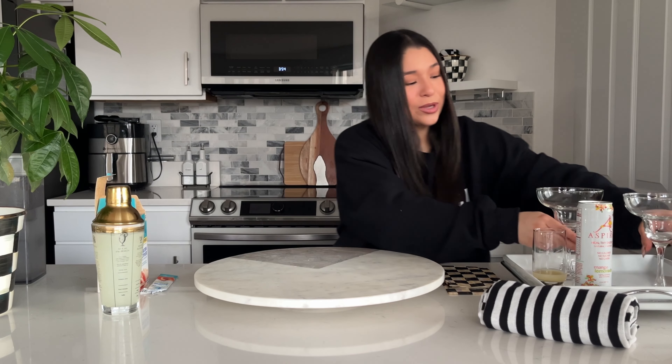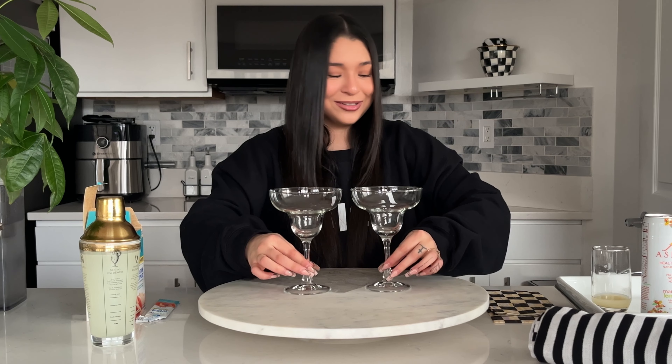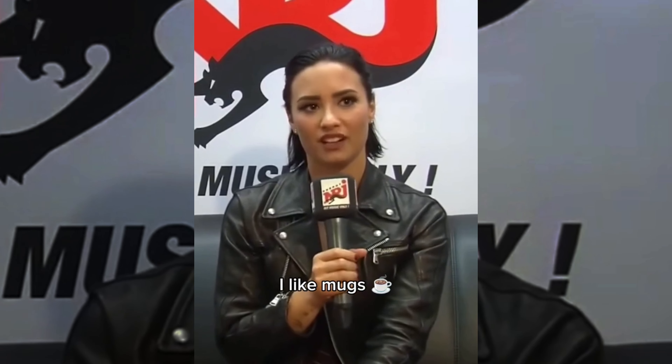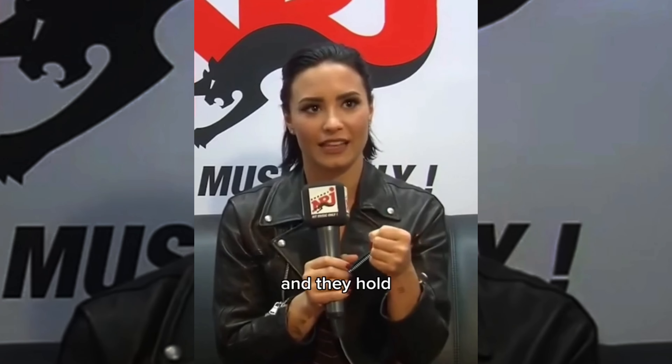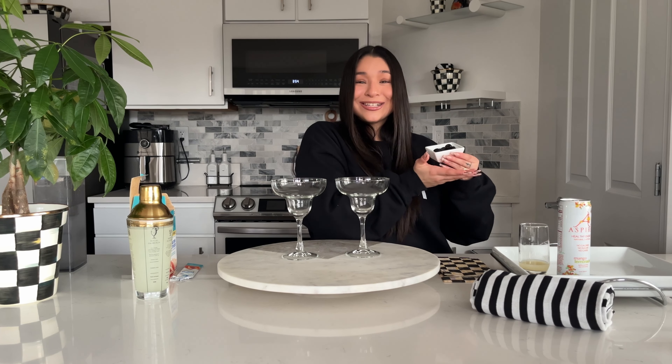We'll top off the drinks with ice. Next, you get your really cute cups, because if you don't have cute cups, how are you drinking? My favorite is mugs because they're very comfortable in your hand and they hold hot things so you don't have to touch them. Mugs for our mocktails!